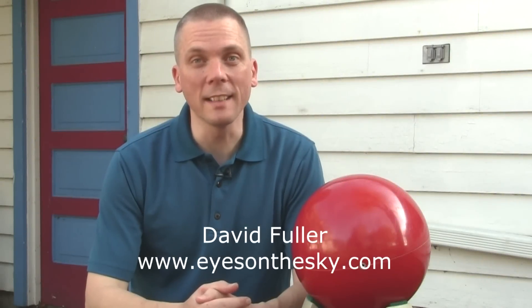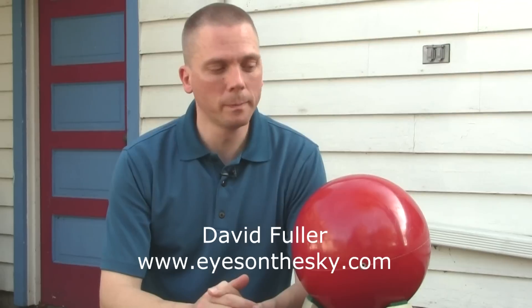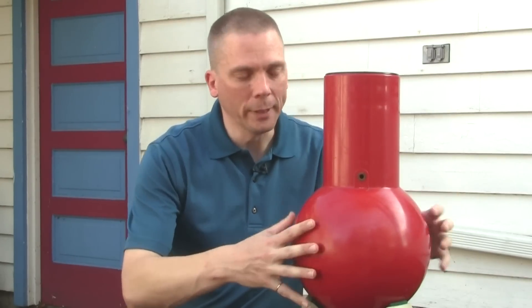Hi there, I'm David Fuller from Eyes on the Sky. I wanted to talk to you about this telescope. Yes, really — it's a telescope. I know it looks like a crystal ball or perhaps a mortar. Not really. It's actually a telescope. You may be thinking it doesn't look like a telescope. Well, no, it doesn't look like a telescope, but it is one.